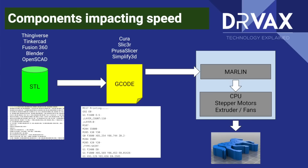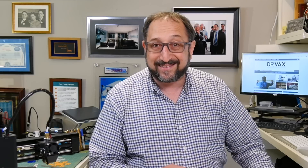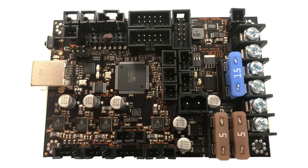The G-code file is then loaded into the firmware on your 3D printer — via SD card, USB connection, or network connection. The purpose of the firmware, labeled as Marlin in this diagram, is to interpret the G-code and drive the electronic components: the stepper motors, the extruder, and the fans. The interpretation of that G-code, while controlled by the firmware, is dependent on the processor speed of the control board in your printer. Most low-cost home-based 3D printers use 8-bit processors; some newer, higher-end printers use 32-bit processors.